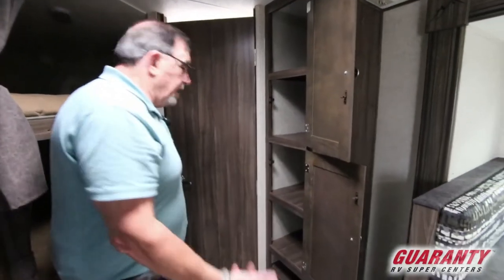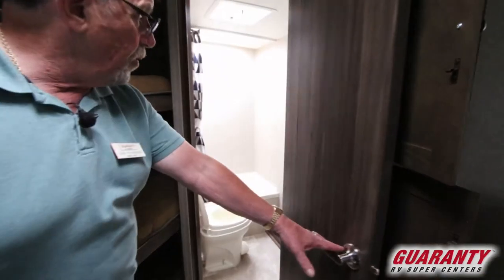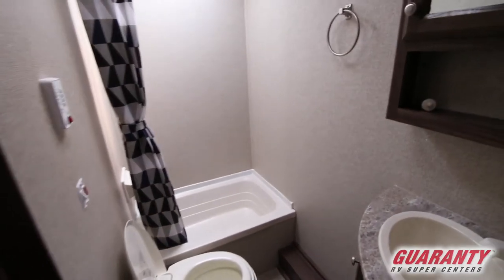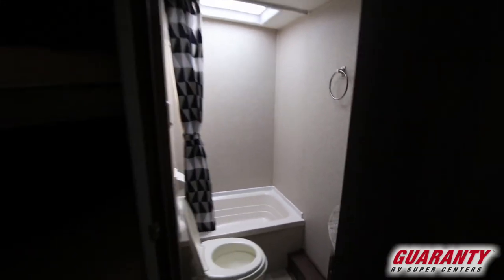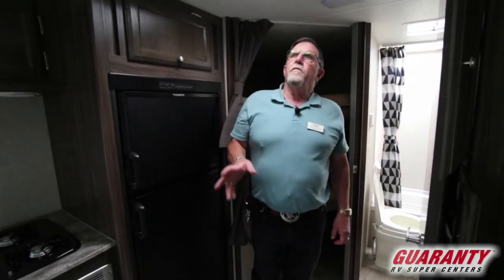We've got more storage here and a couple of cabinets. Last but not least, the throne room — we have a medicine cabinet, a sink so you can brush your teeth, a commode, and a shower with a skylight and a fan up above.